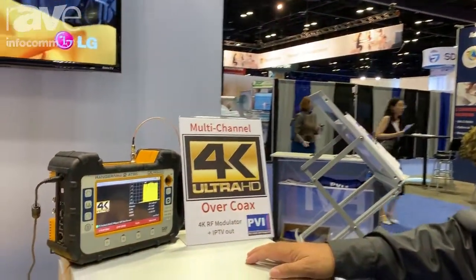Welcome to Infocom 2019 here at Pro Video Instrument. We have great news this year — we have the 4K VCOAX PRO.